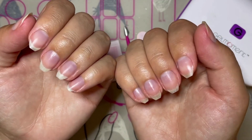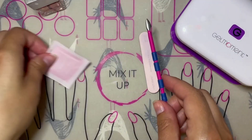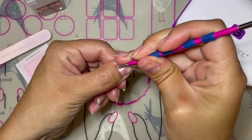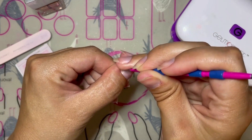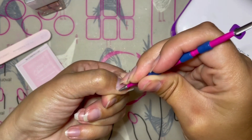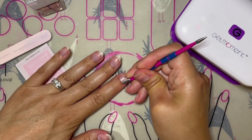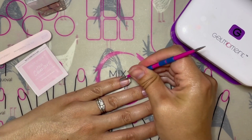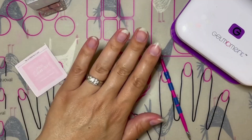Allowing the oil time to soak into your nail plate creates the perfect hydrated and healthy base for your polish to adhere to. Hydrating your nails and cuticles beforehand can also make cleaning up your cuticles during your application process easier. Make sure to follow all the recommended application steps, including gently buffing your nails and cleansing each nail with the cleansing pad.